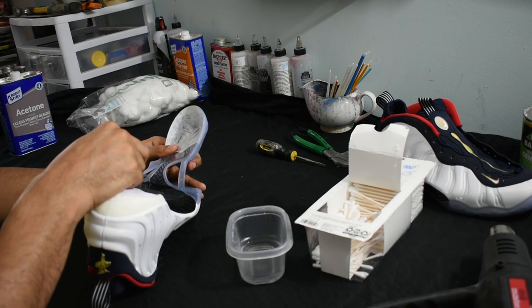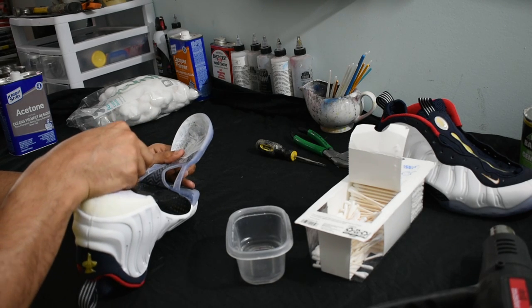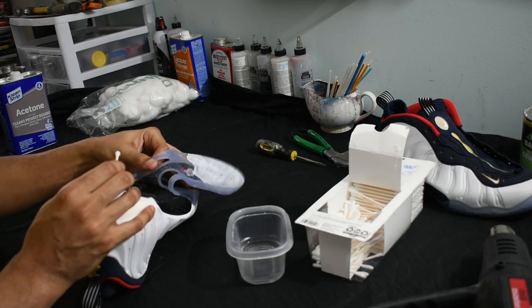As you can see, I used the Q-tips and I dip them in acetone and allow that to get into the little crevices after it's heated. That's the acetone that really goes in and burns out the glue inside the shoe.